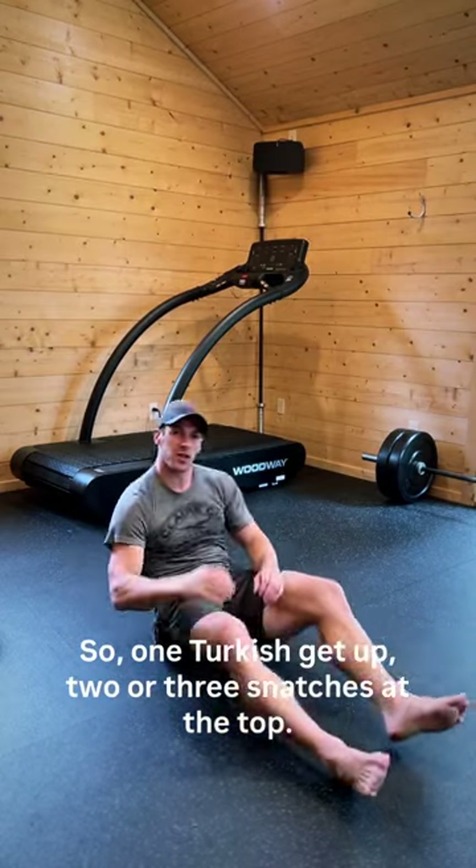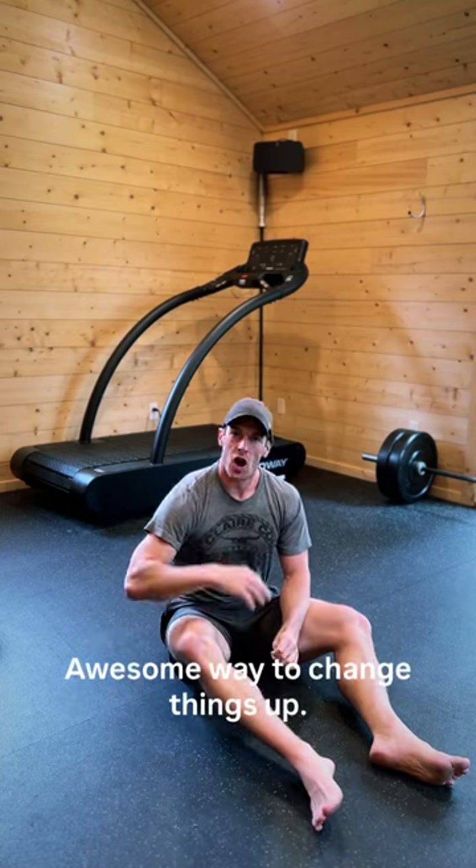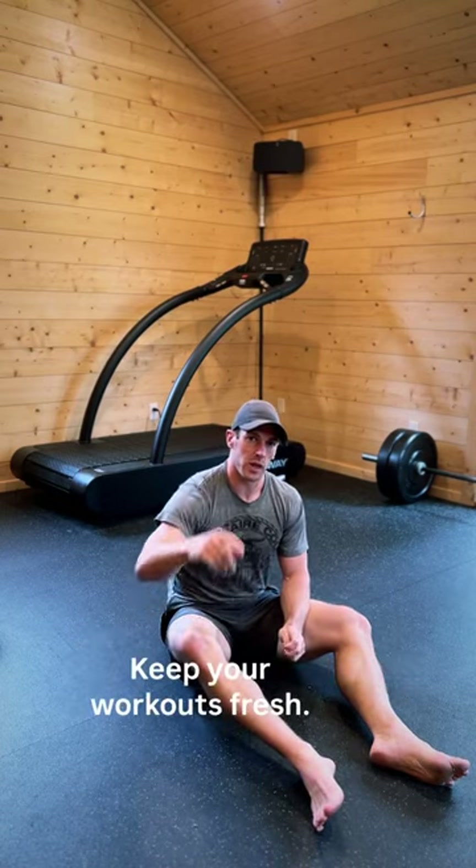Switch sides. So one Turkish get-up, two or three snatches at the top. Awesome way to change things up and keep your workouts fresh.